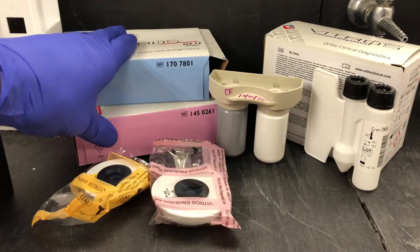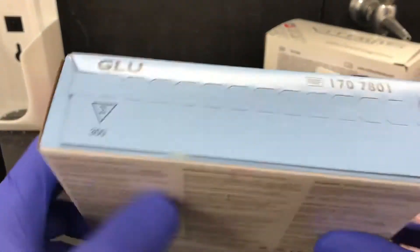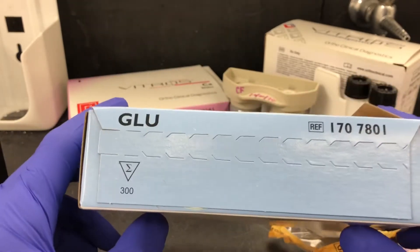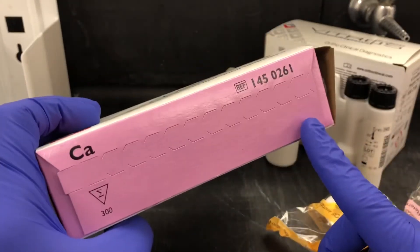Starting with the microslide, you have reagents that are refrigerated and reagents that are frozen. Reagents in the blue box are kept in the freezer, and reagents in the pink box for the microslide are refrigerated.